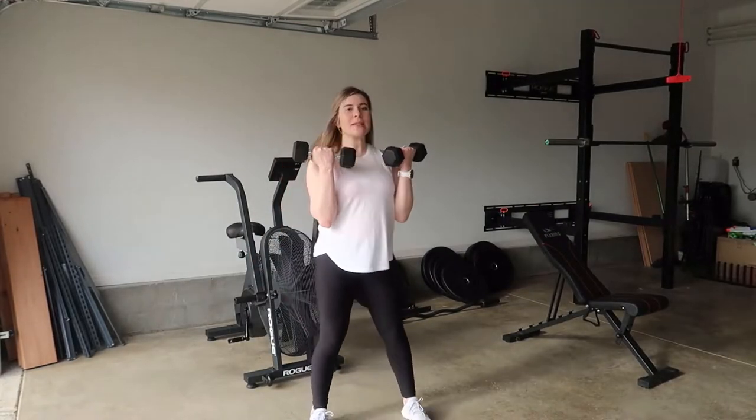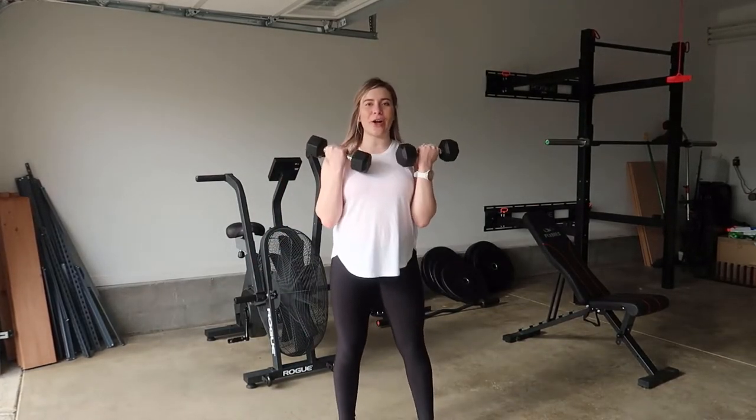Hi guys, welcome back to my YouTube channel. Today I'm going to be showing you how you can do the squat to press. So grab a set of dumbbells and let's get started.